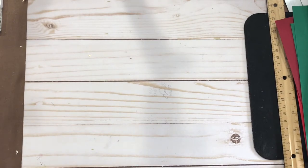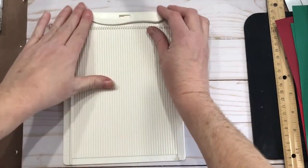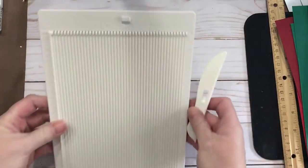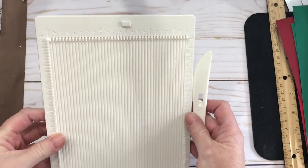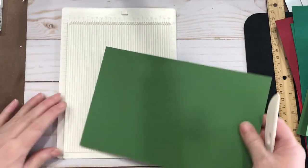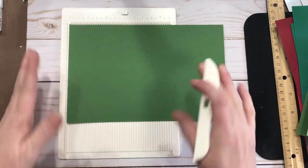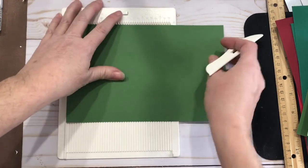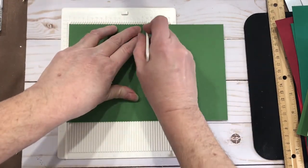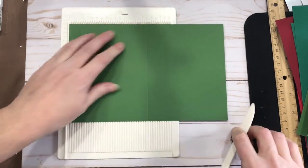That was my first one. I went to this desk size scoreboard, which does eighth-inch increments, and this is by We Are Memory Keepers. It's a little harder to see but it's nice for doing desktop work. There's my four and a quarter mark right there, so I just find that little track and score down.